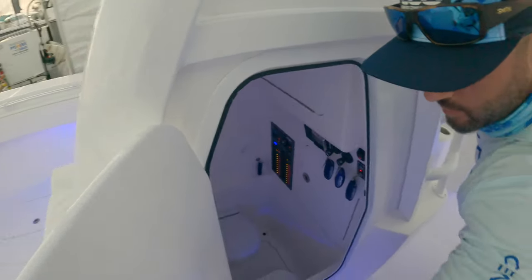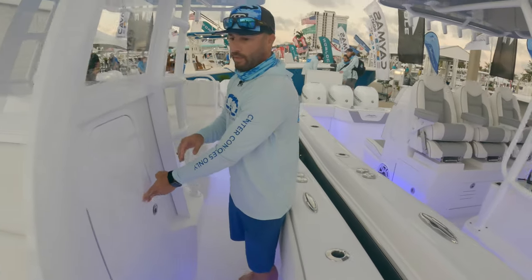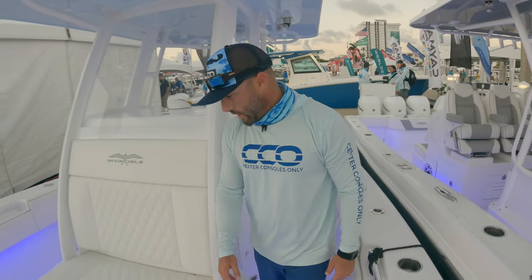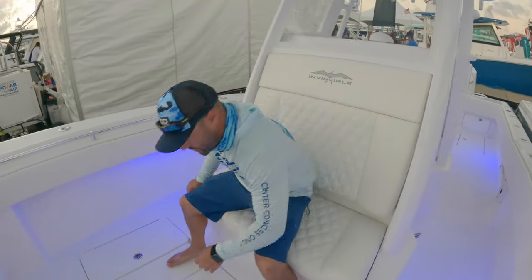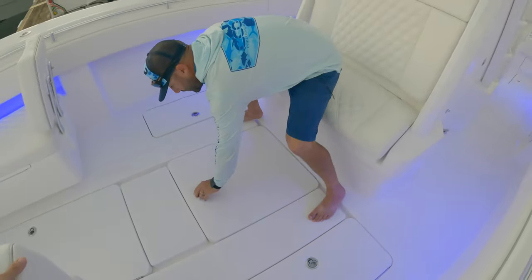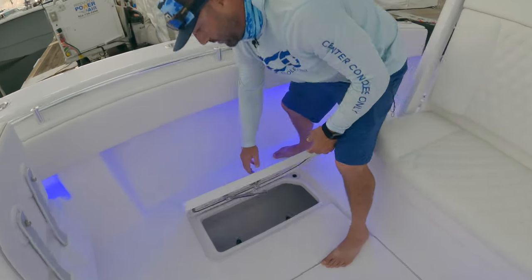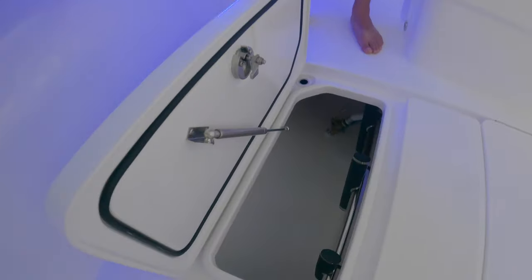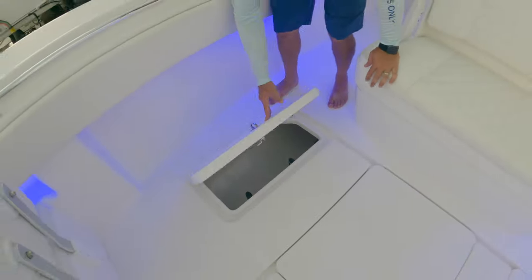The door is magnetized with a clip, so it stays closed. There's a nice bench seat on the console — crack it open and you've got a big kill box you can use for storage or fish. Storage on both sides, and they have their ladder mounted to hang off the transom.